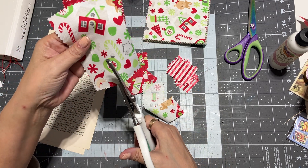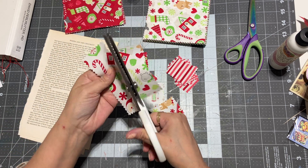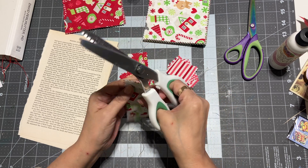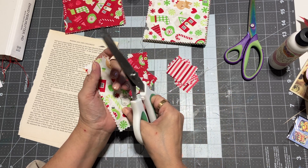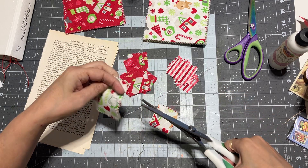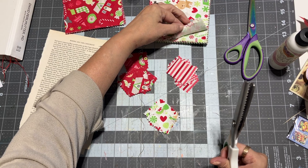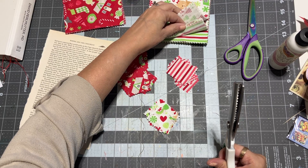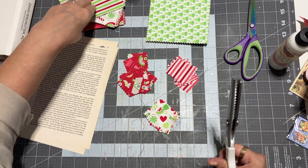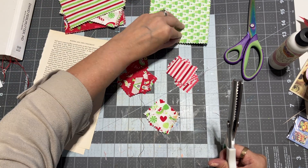I just cut that cute little reindeer in here. Something besides Christmas trees — that's cute. Something besides another stripe.